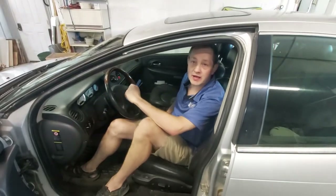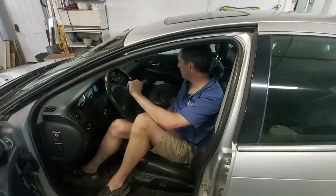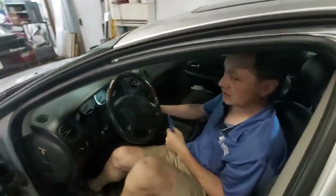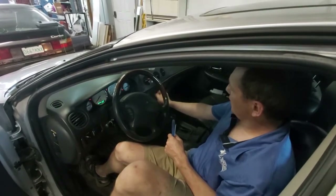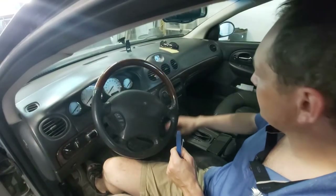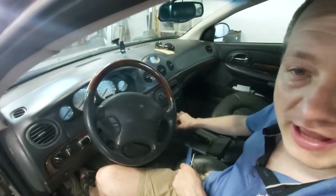Welcome back everyone. Today we have a Chrysler 300 with a blower fan problem. The backlight display is not working - we'll turn it on here. We have a secondary problem: a button doesn't work and we have no display. I know the buttons are working because the vents and all are changing, but we can't see the display. We're going to take this off and take it to the bench.